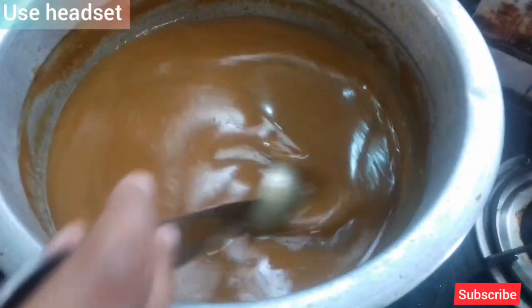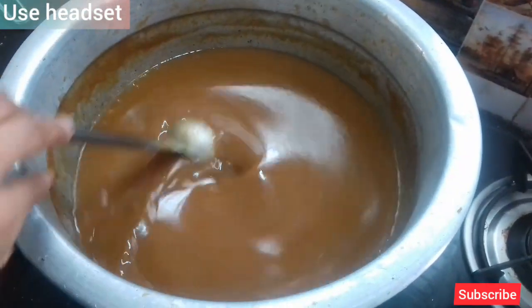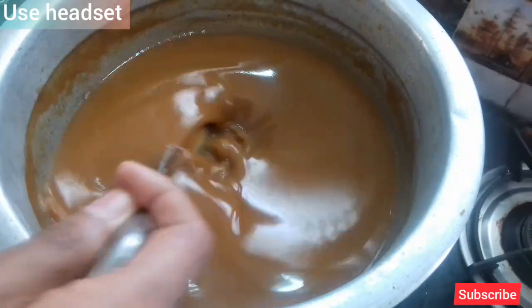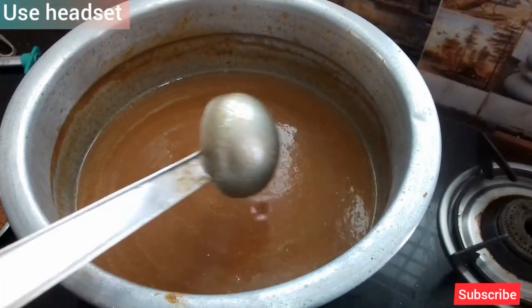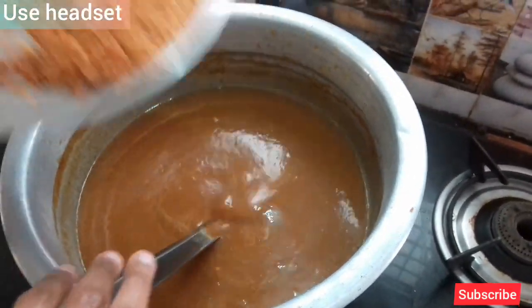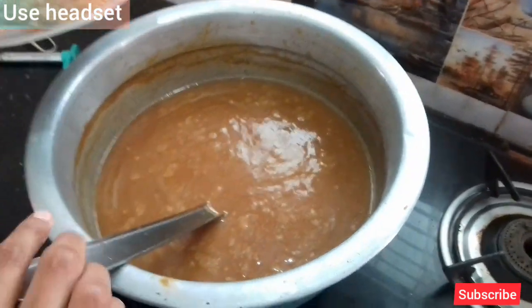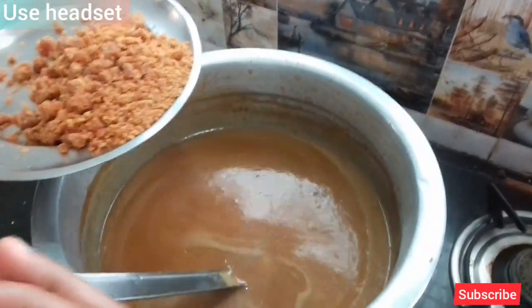Let's mix the two together, and then first pour it in. When I have made these, I have made this. I took the food — the same thing. If we have made it enough, we make the same thing.